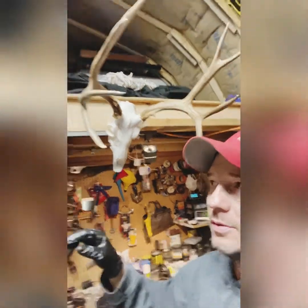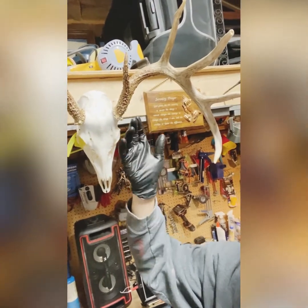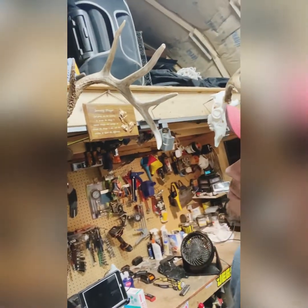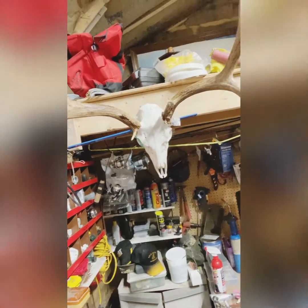Just finished up these ones — stained the antlers. On the white tail I used coffee grounds and a little bit of used vegetable oil just to darken them up a little bit. And on this one, same thing with stain.